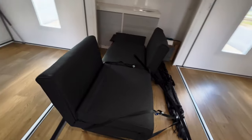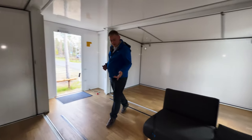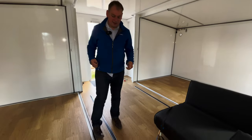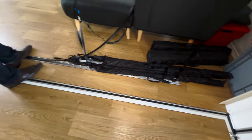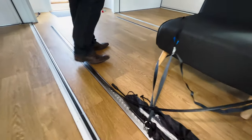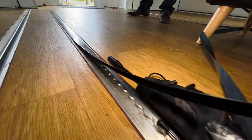Especially if you put wheels on it or if you have fixed locations. Here on the floor we have these fixing rails and they're totally flat — you can see you don't trip on them — and you can install everything in any place that you want.